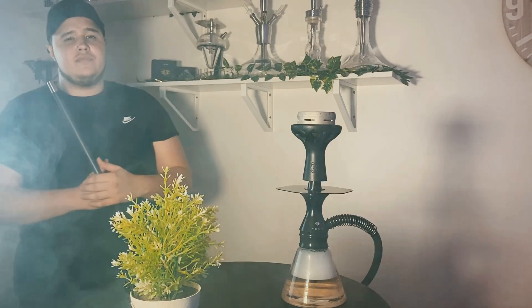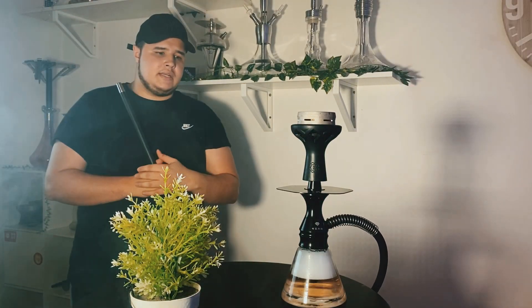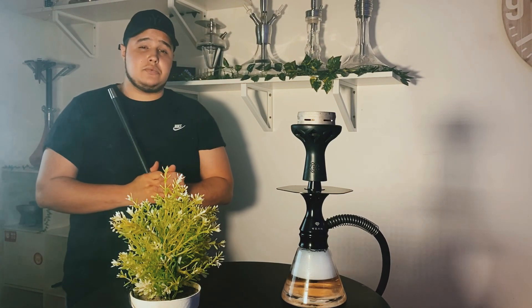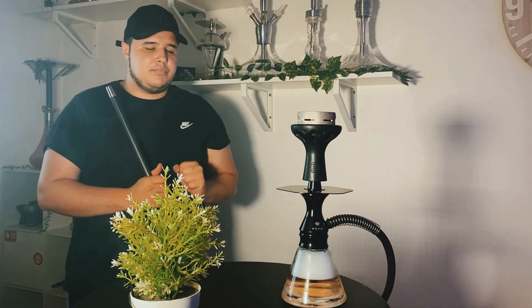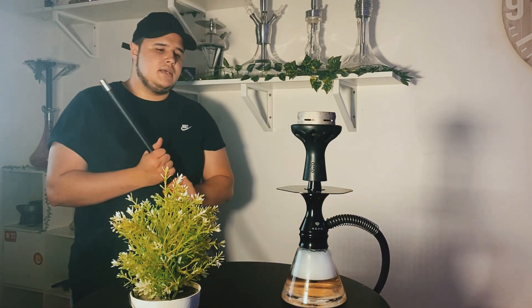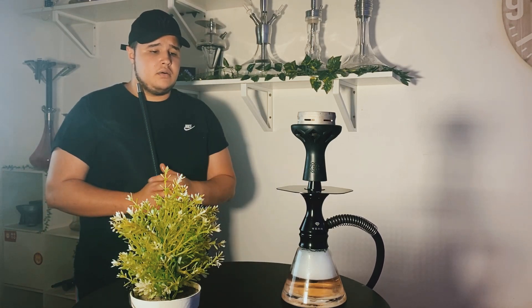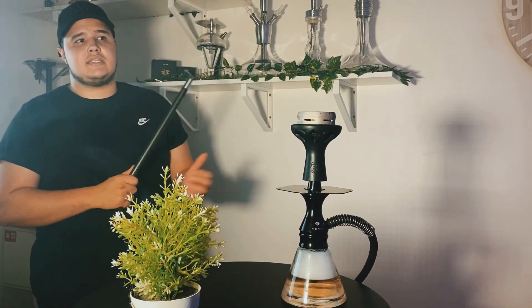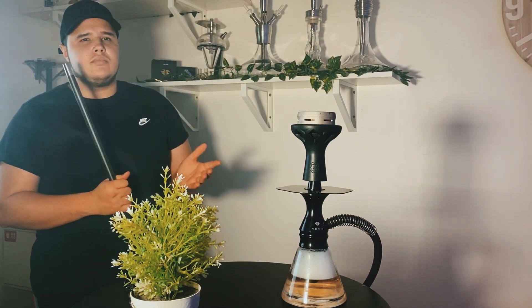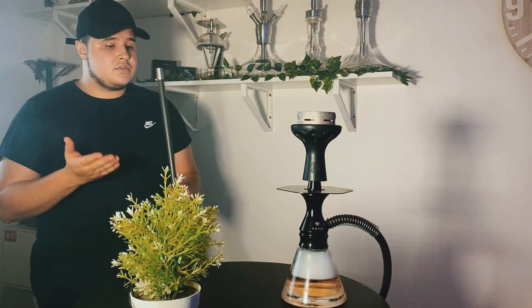Pour parler du tirage de cette chicha, le diffuseur est amovible, vous pouvez le visser et le dévisser pour changer un tout petit peu le remous et la sensation de tirage de votre session. Je vous conseille plus de le laisser, parce que c'est vraiment un petit plongeur. Je pense que le tirage ne doit pas être incroyable sans lui. Au niveau du diffuseur avec le tirage, on se retrouve sur un tirage qui est très silencieux, très nerveux, plus ou moins ressemblant au tirage de la Molotafix en plus fluide.